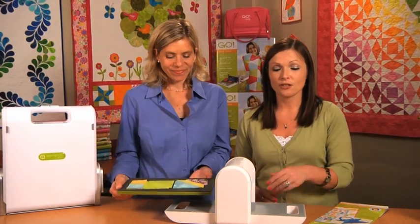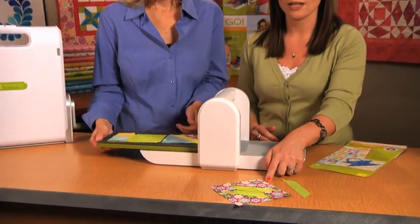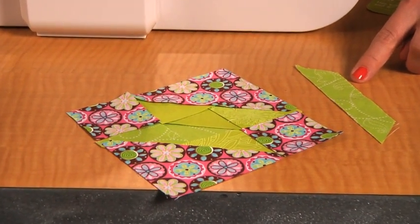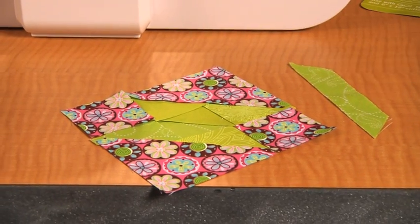This beautiful design finishes to a 4-inch finished block with the basket on point. And with the basket handle, it's conveniently cut on the bias for easy applique.